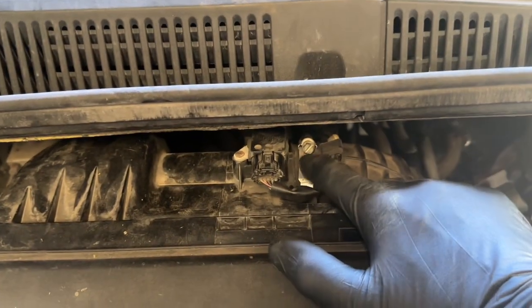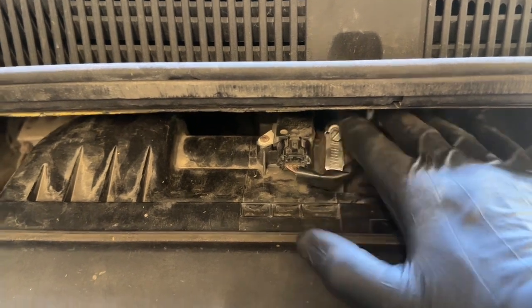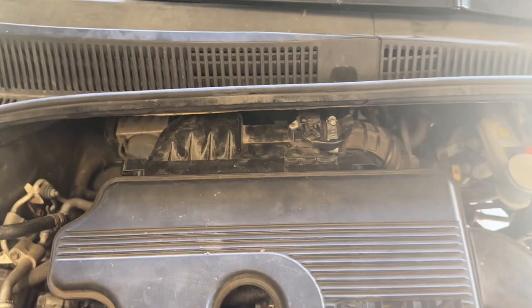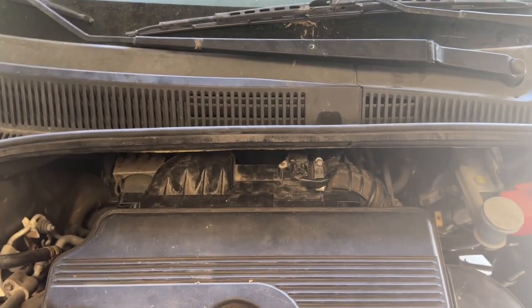If you did remove the clamp, go ahead and reinstall it and get that button down. Other than that, you're done and completed with the air filter change. Please like, subscribe, and I'll see you on the next one.